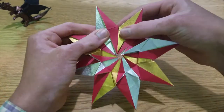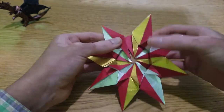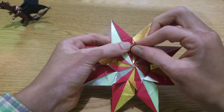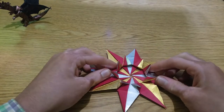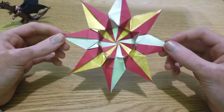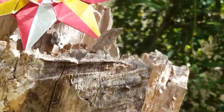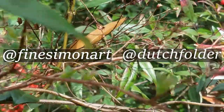And the last one — done! Now that you've folded that, post it to Instagram or Twitter. Also tag me and Corey. I'll see you later!